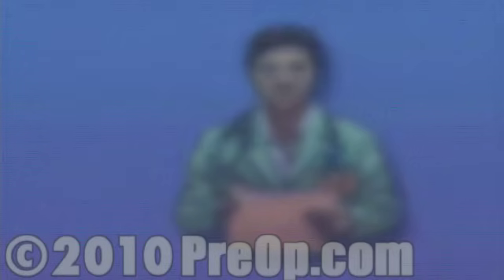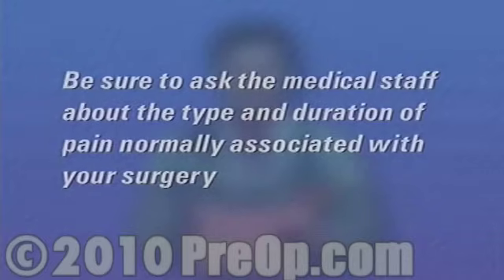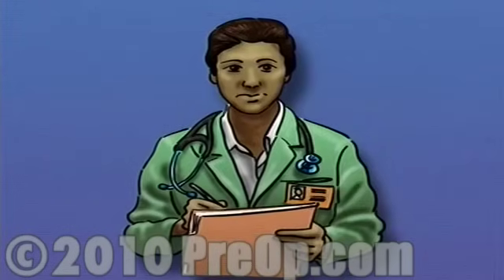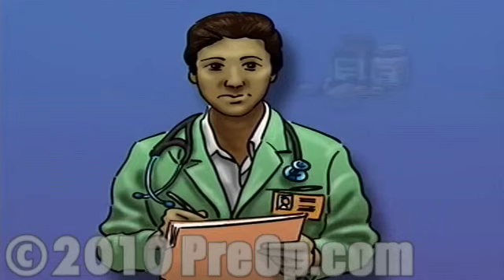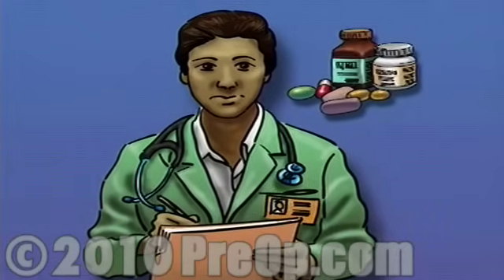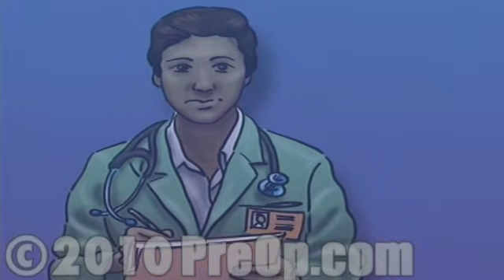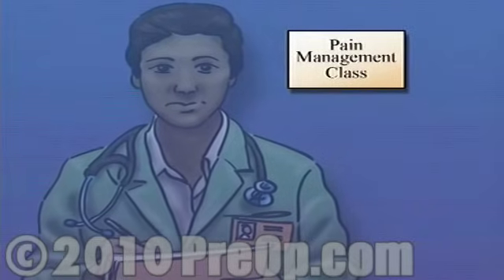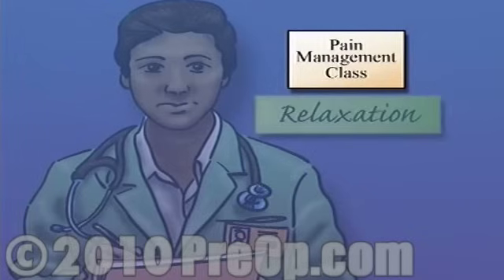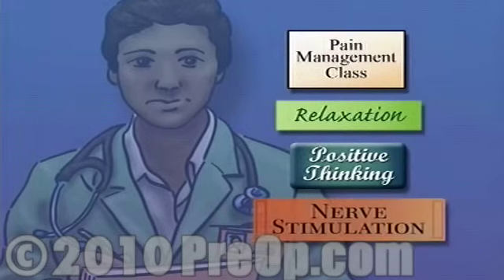Before surgery, be sure to ask the medical staff about the type and duration of pain normally associated with your surgery. Find out in advance about your pain management options. Work with the staff to develop a pain management plan. Discuss your options — there are alternatives to drugs that can lessen your need for pain medication. Ask your doctor for help in finding a pain management class. Many of these workshops teach helpful relaxation techniques, positive thinking, and nerve stimulation exercises.